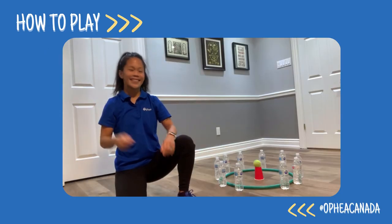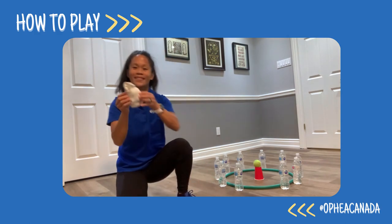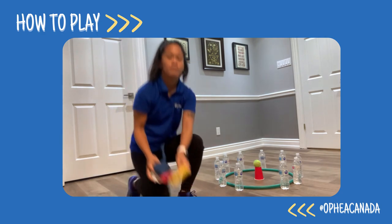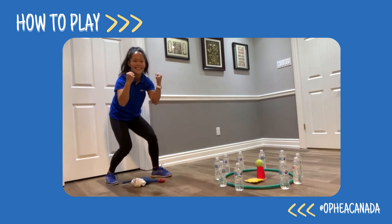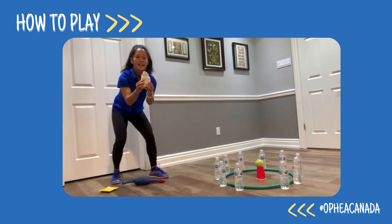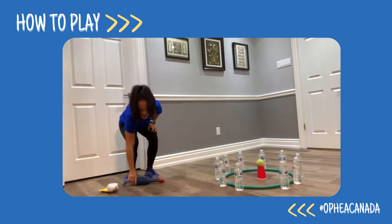Here's another way to play the game Bullseye. The objective is to send an object into the target without knocking down any of the objects on the outline of the target. Place a target in the middle of the large target — can you send your object into the large target without knocking down the target in the middle? Try experimenting with different objects to send, and try sending at different distances and assigning points to those distances.